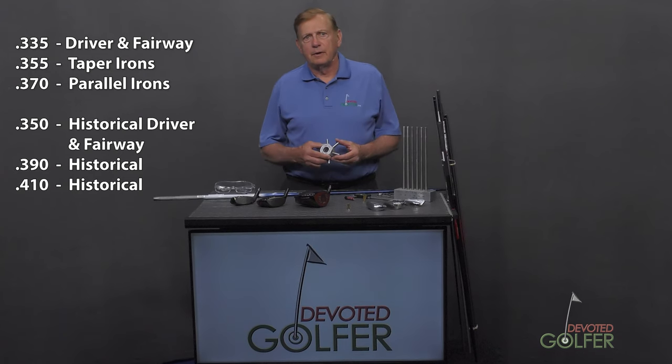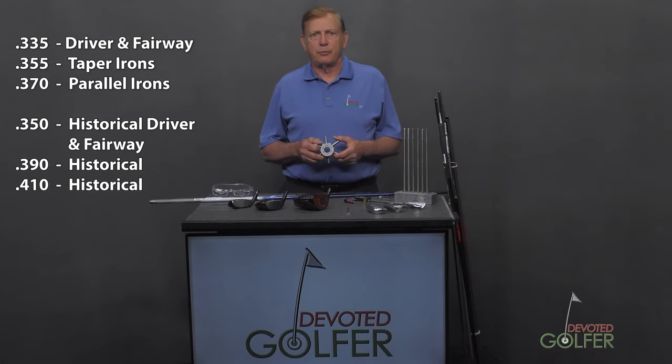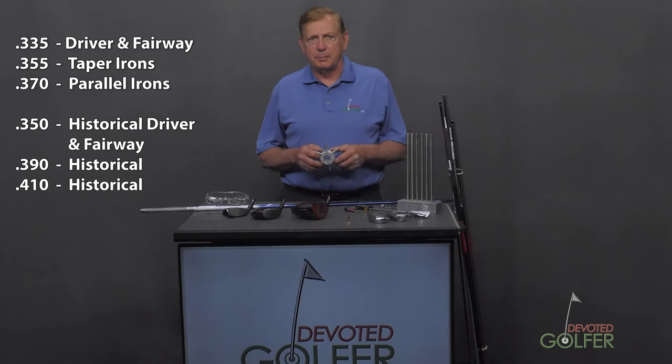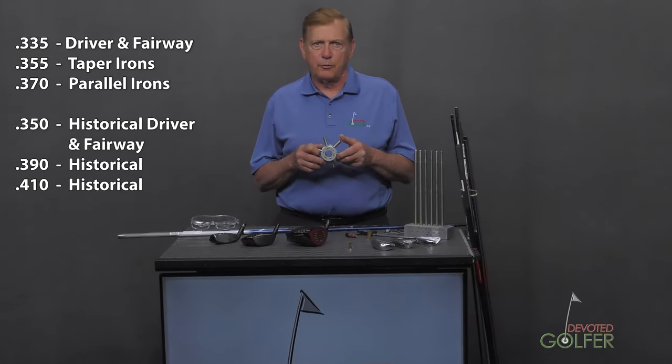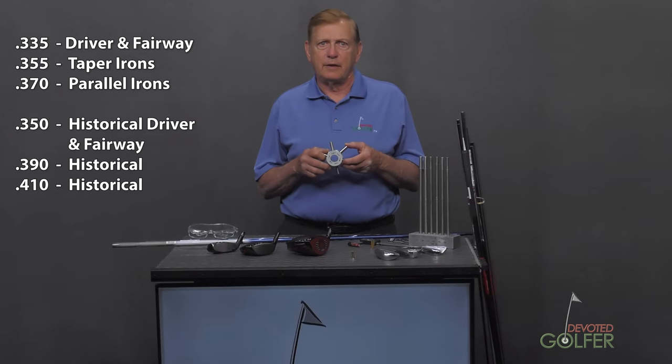.355, .335, and .370. This tip and hosel adapter gauge shows a few others you will not see often: .350, .390, and .410.